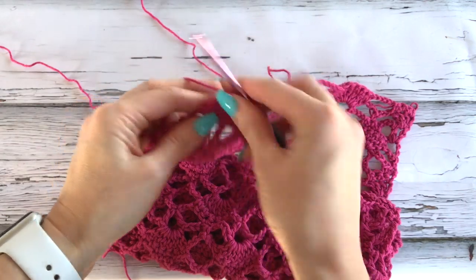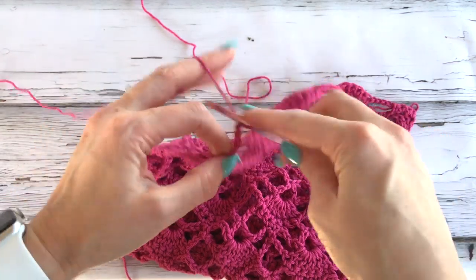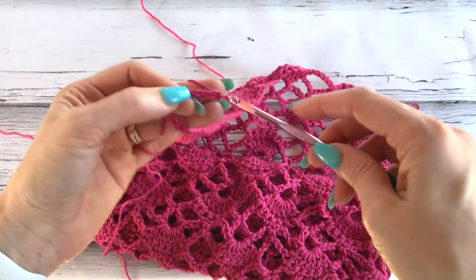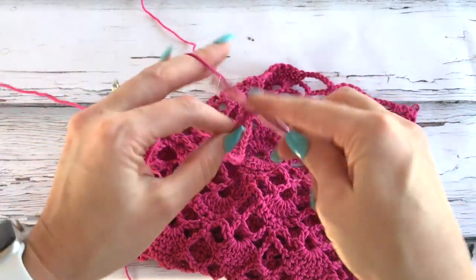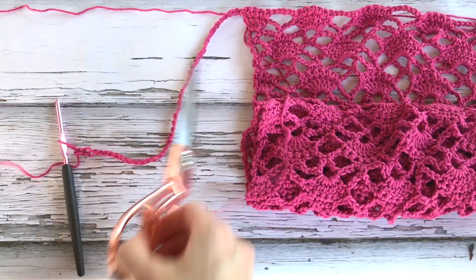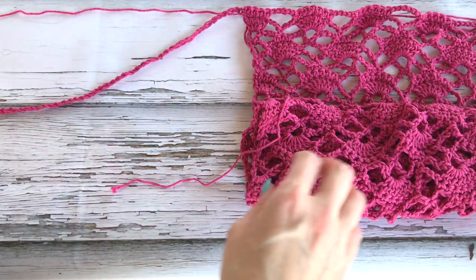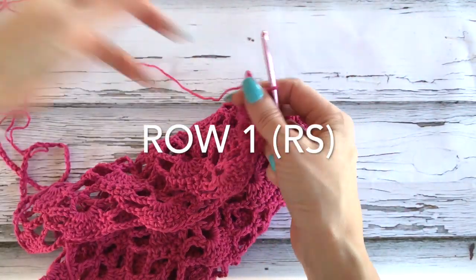Once you've worked up your 40 chains, we'll then fasten off. So I've worked up my 40 chains, so we're just going to fasten that off — pull that through. So I'm just joining back onto my working yarn.